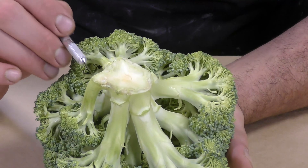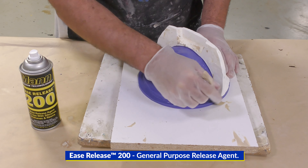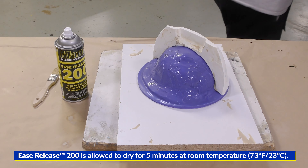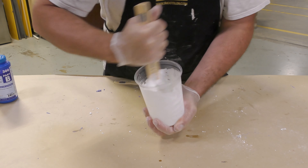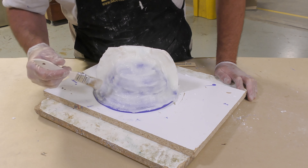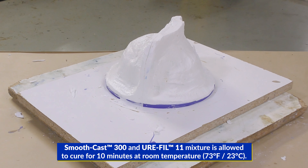Once the first half of the support shell has cured, trim it back and clean up the edges before removing the clay separation wall. Apply Ease Release 200 to the first half using the spray-brush-spray technique, letting it sit five minutes. Then mix up the Smooth-Cast 300 with Urefil and build the second half of the support shell. Allow the Smooth-Cast to cure for 10 minutes after applying all the material. Keep in mind this is still just the first part of our mold.